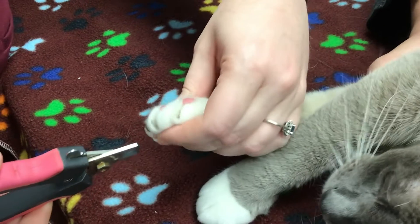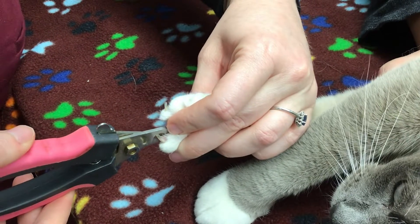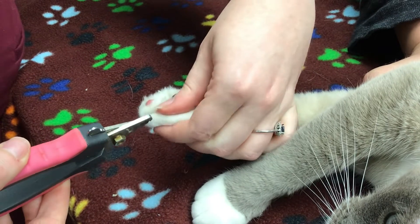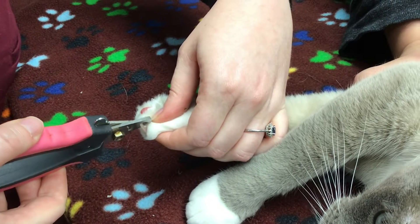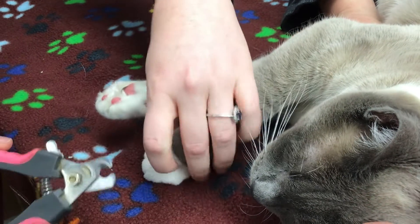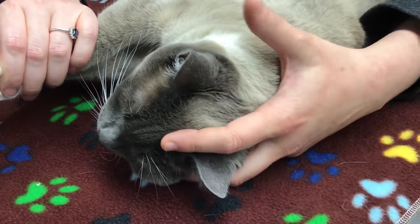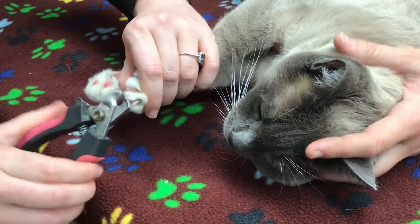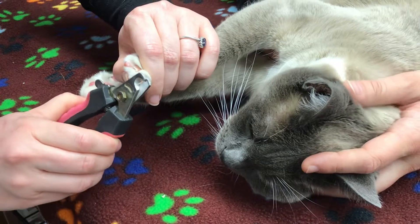On him, I'm just going to take off about this much, and then just repeat that for all the toenails. It definitely does help to have a second person holding, because otherwise cats can get very squirmy and uncooperative. As you can see, with somebody helping, Kevin is holding very still.